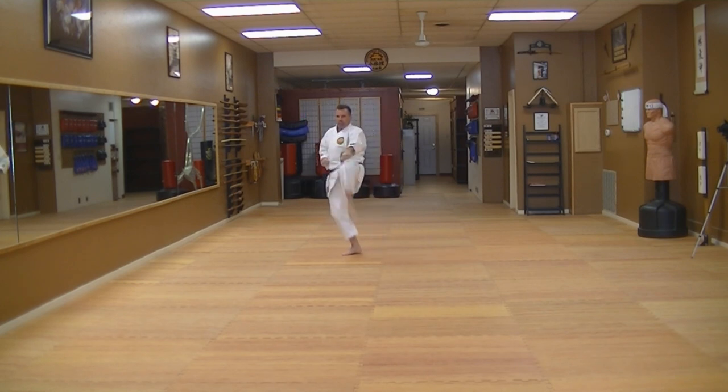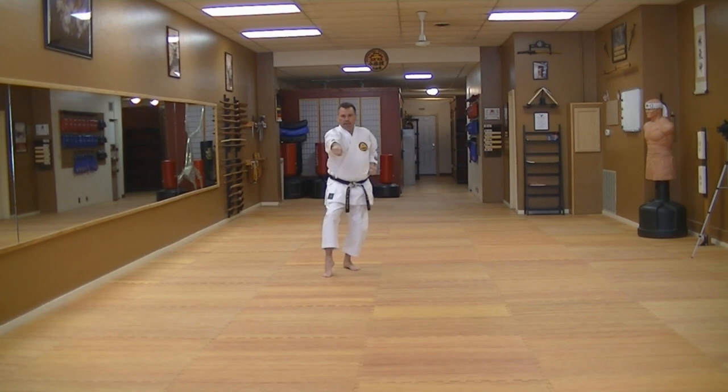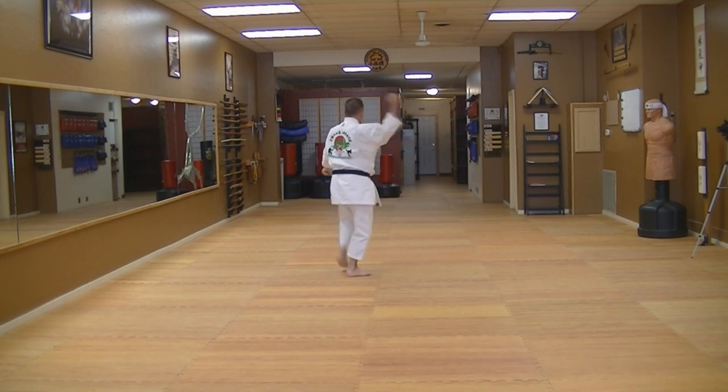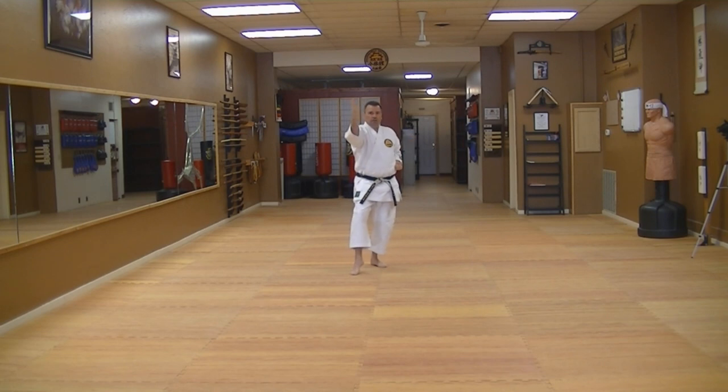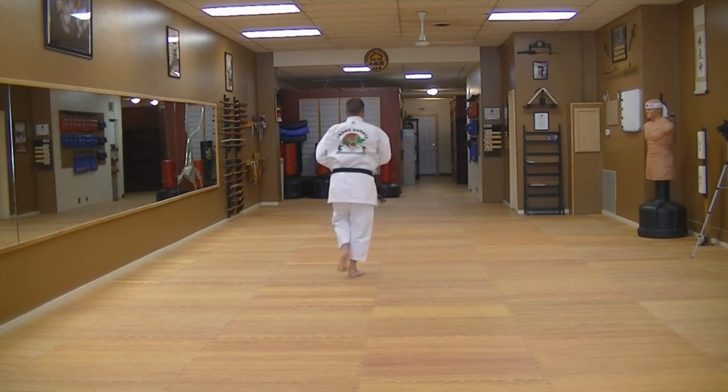Chamber both hands. Hammer fist, front kick. Stepping punch, first ki-i. Crane, repeat. Turn. Crane, kick. Reverse punch, open your hand. Turn and set. Elbow, set. Left hand open, right hand here. Spin, bring the leg up, lock down.